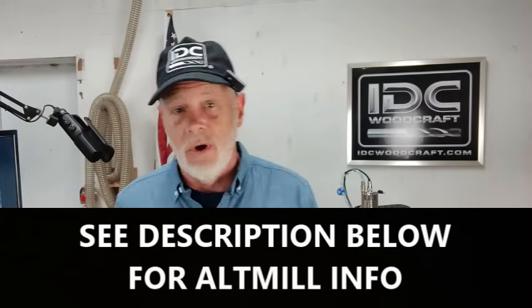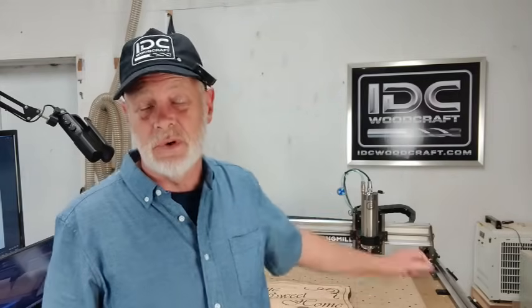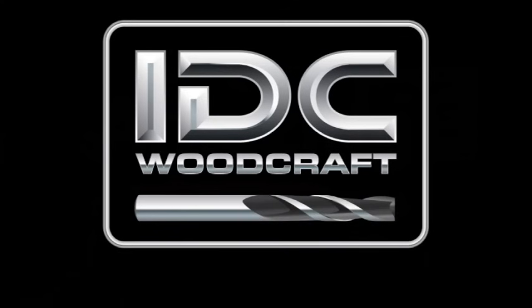I'm going to link this down below in the description. I am very impressed with the Alt Mill - I already ordered mine. I know they're on back order but you might want to check it out - link below in the description. At thirty-five hundred dollars with the spindle, one of these things is the way to go over a trim router. IDCwoodcraft.com.